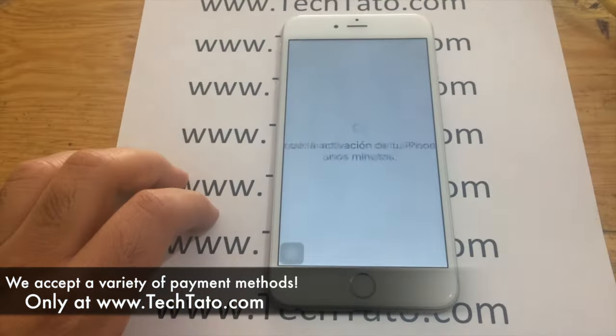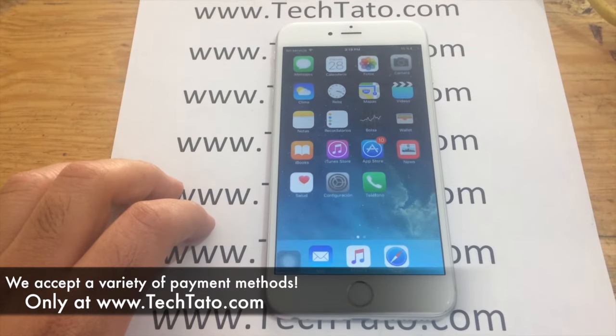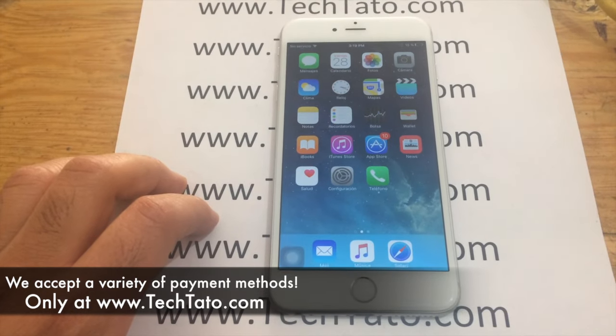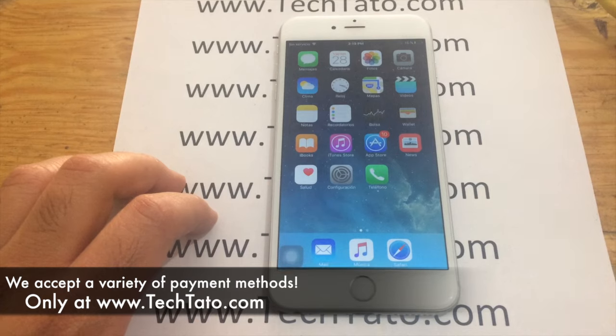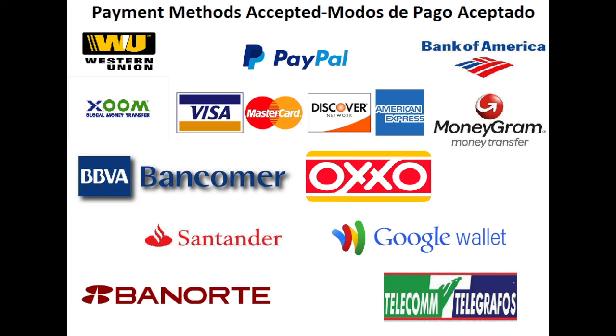We accept a wide variety of payment methods: PayPal, credit and debit cards, bank deposits in the US and Mexico, Bitcoin, Western Union, and MoneyGram. If there's a particular payment method you want to utilize not mentioned, feel free to message me. I'm typically online throughout the day. As you can see here, another successful unlock.